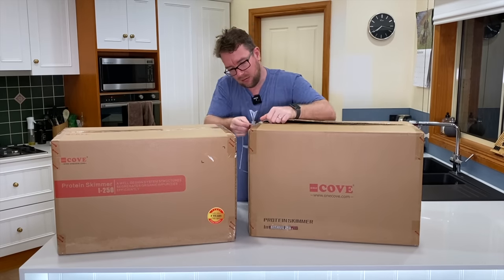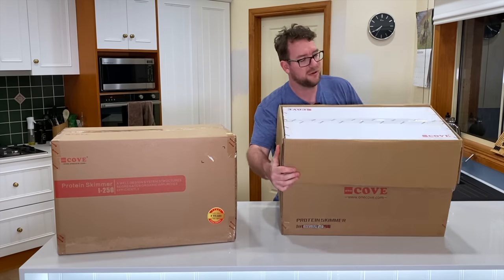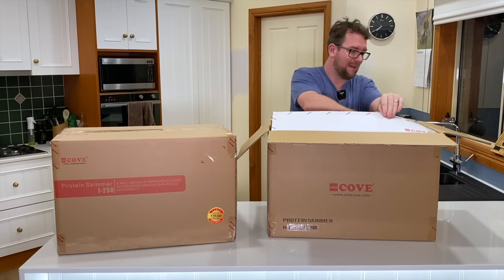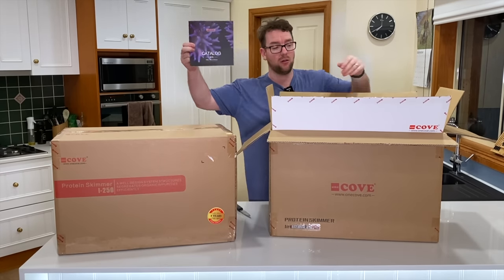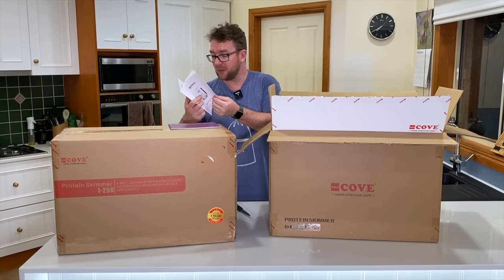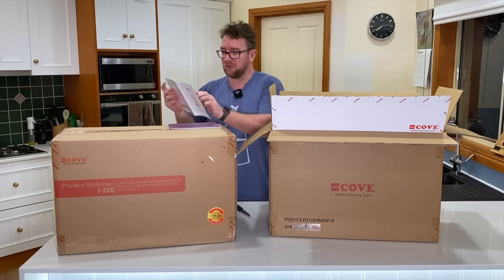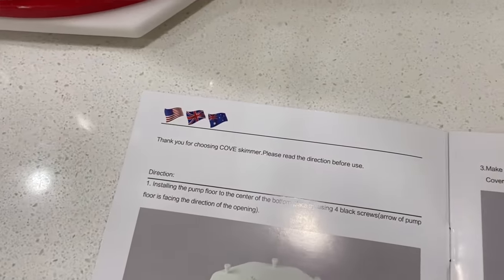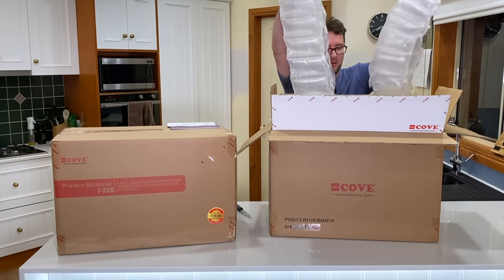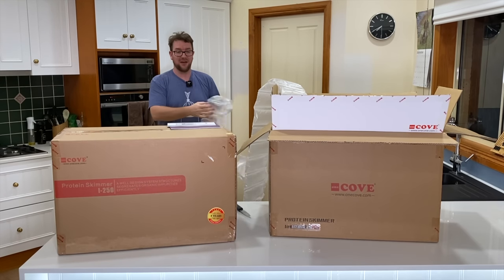First up we've got a box inside a box — so there's another box within the box. Inside we've got the Cove catalog, and we've got the skimmer user guide, which is good to see — you actually still get a physical manual. It's got a number of languages, and interestingly it's got the American flag, English flag, and Australian flag for English. Us Australians often get forgotten!